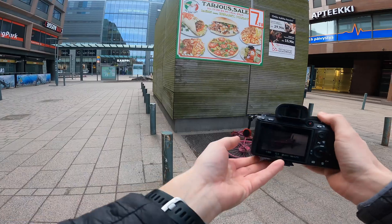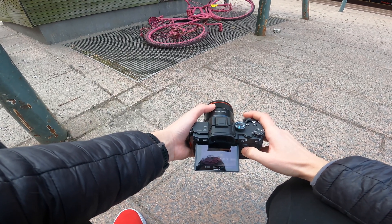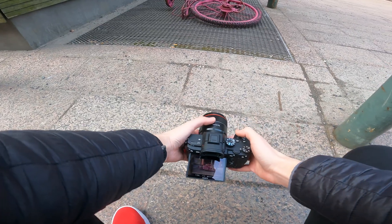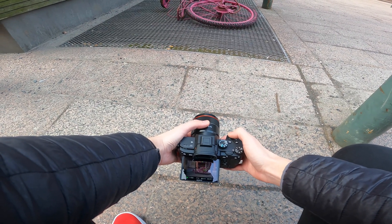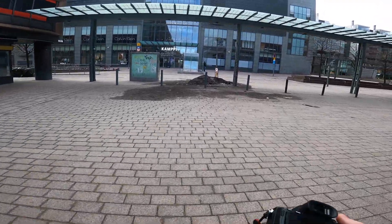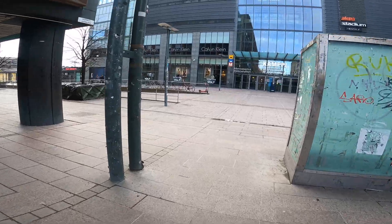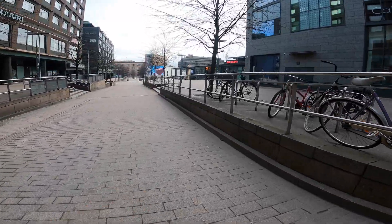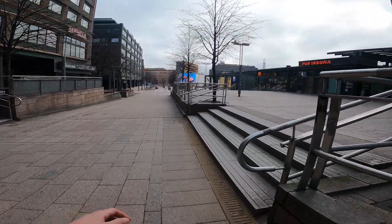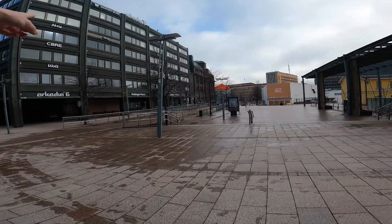This bike is interesting. I have to say I really enjoy this focal length. Why didn't I get something 35mm before? This area over here is called Kampi and it's pretty much the center of Helsinki. This over here is Kampi center which is a shopping mall and a big hub for public transportation. You can see over here it says Vault — this is my workplace.